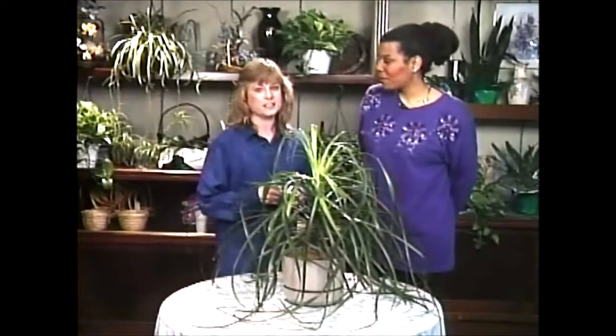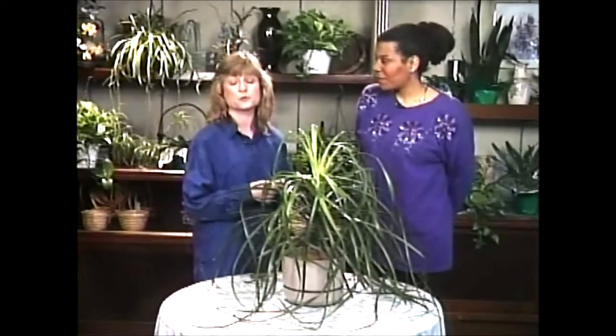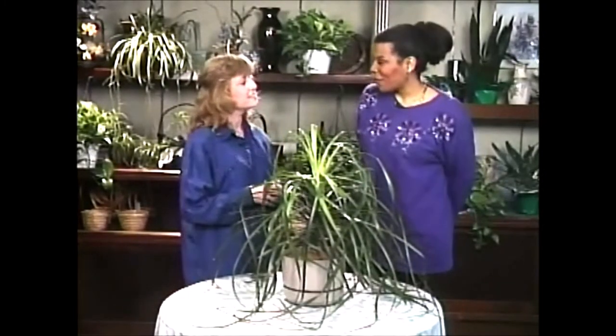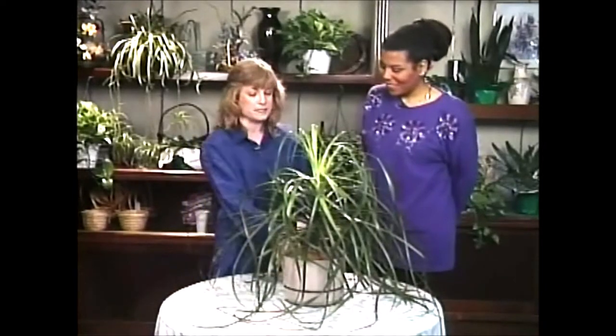This is Renita Williams. She's a horticulturist with an interior landscape company and she's graciously allowed us to look at one of her very own plants that she's grown herself. So how are you today, Renita? Good, thank you. And your plant looks good too. Now this is the ponytail palm.